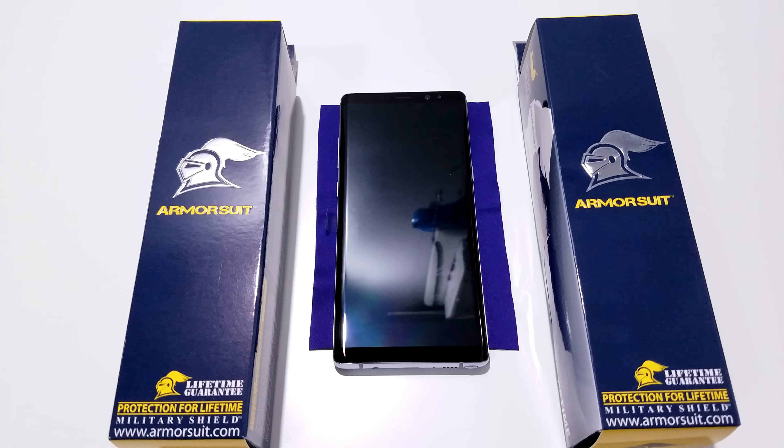Hey YouTube, Regitech here, and today we're going to be installing and reviewing the Armor Suit Full Body Shield and the Case Friendly Shield for the Samsung Galaxy Note 8.